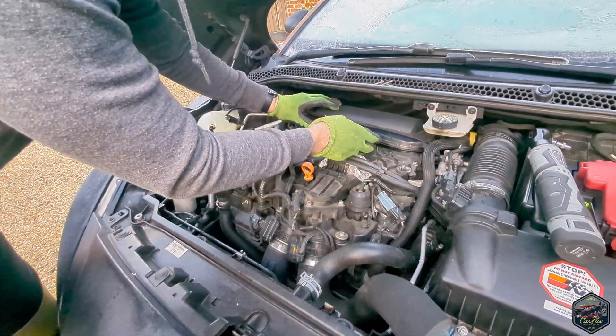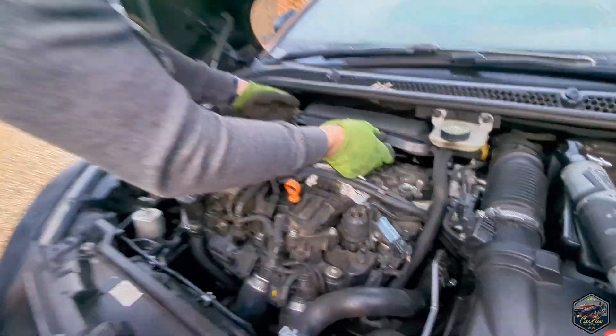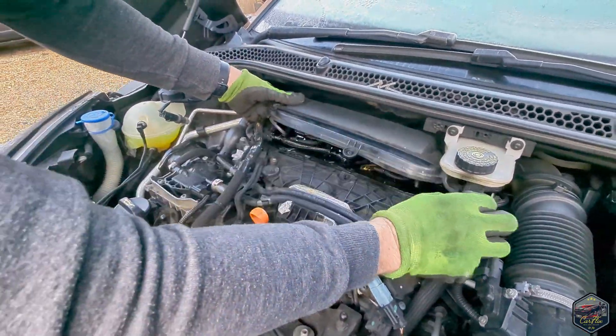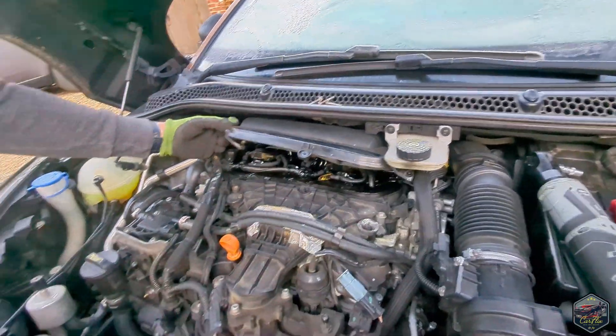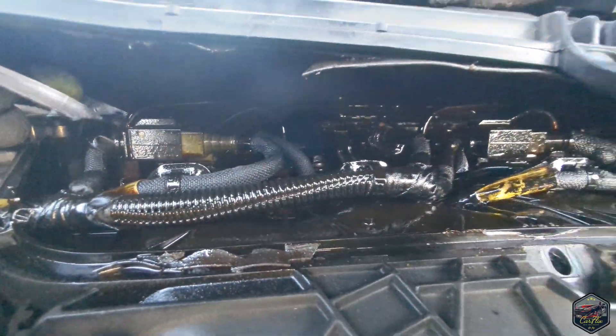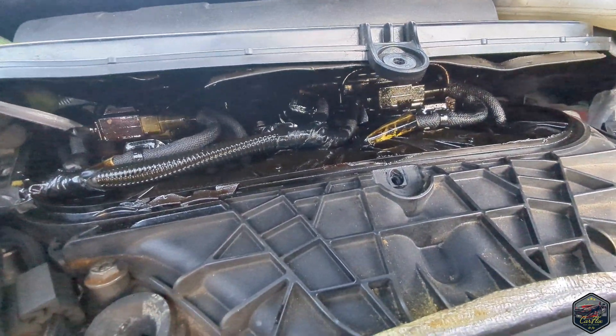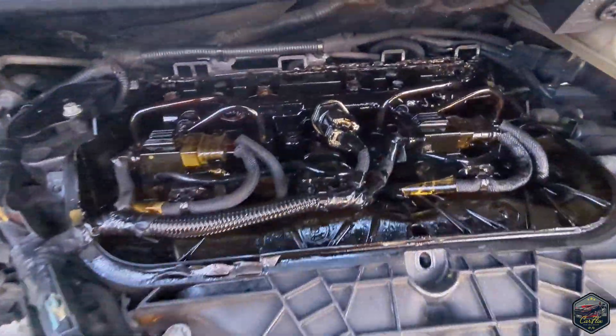Now we're going to take this off and see how bad the damage is. Oh my god, that is so bad. Look at that — it is covered in diesel. This is super bad. This has been doing this for a while. This is completely contaminated.